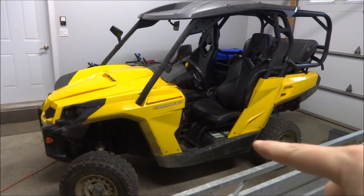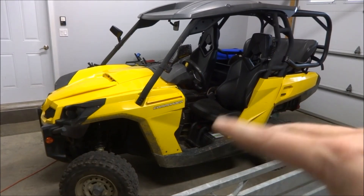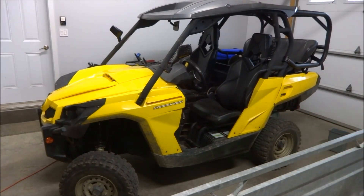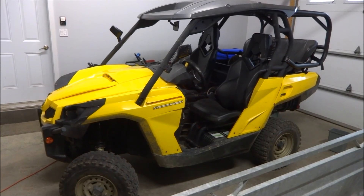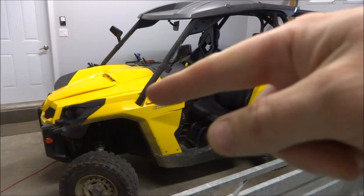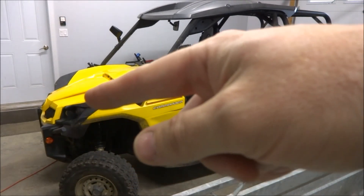You can probably see one right there under the driver's seat. Normally this is covered — I took the plastics off to access the batteries. There are eight 12-volt lead acid batteries, about 72 pounds each, so that's quite heavy at a total of 570 pounds. The total vehicle weighs almost 1,900 pounds.